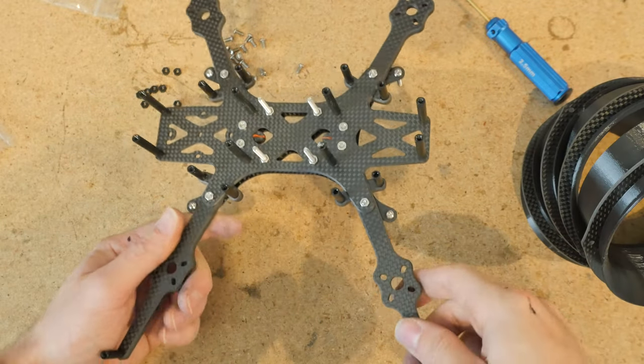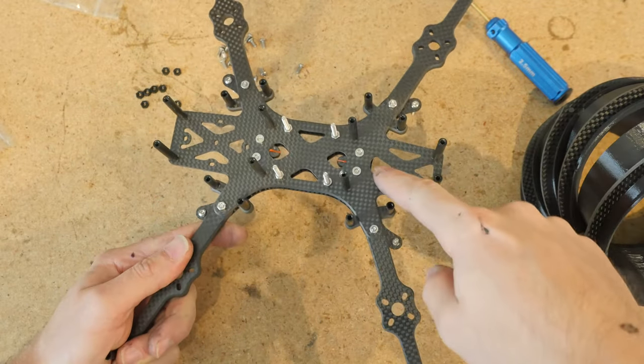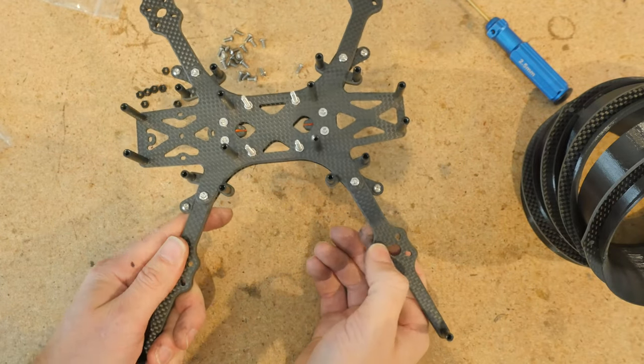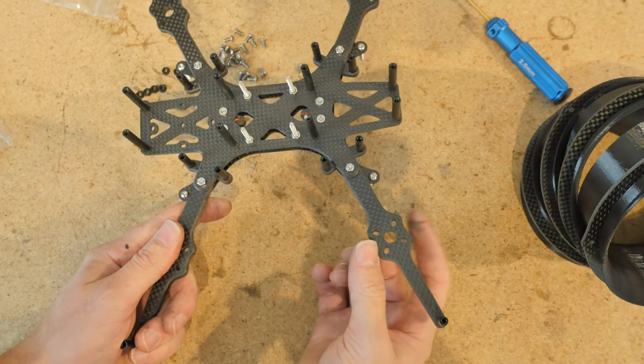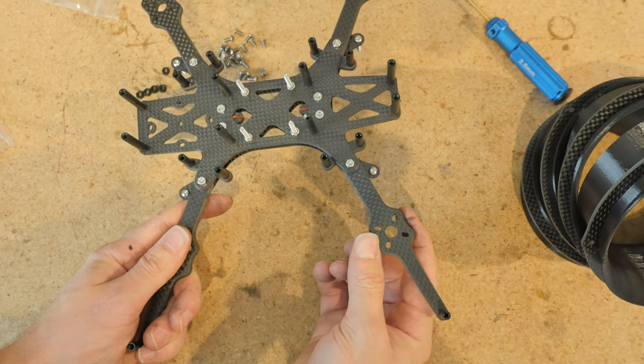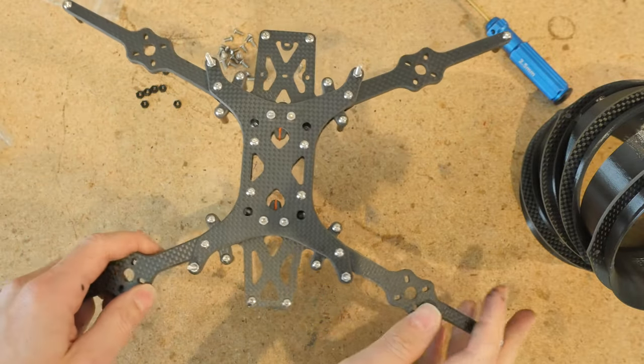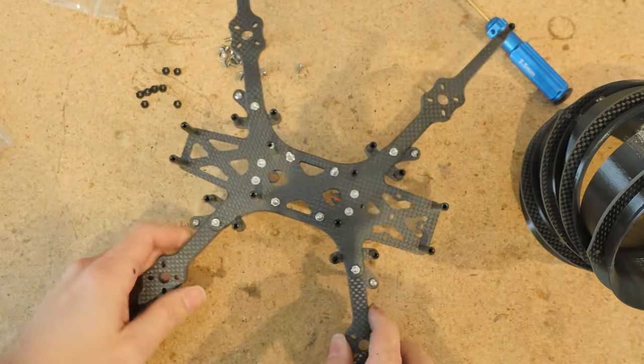At this point you should install your motors and electronics and do all that. Included in the kit are some 8mm screws to mount your motors — these can be stainless steel as well so they don't rust if you happen to fly over some salty sea spray.